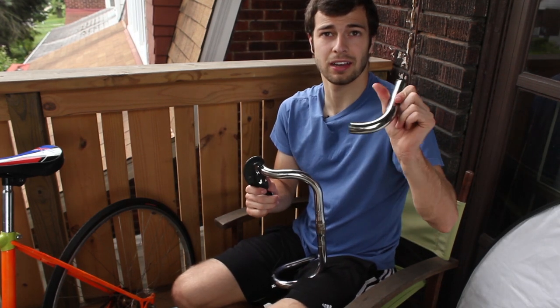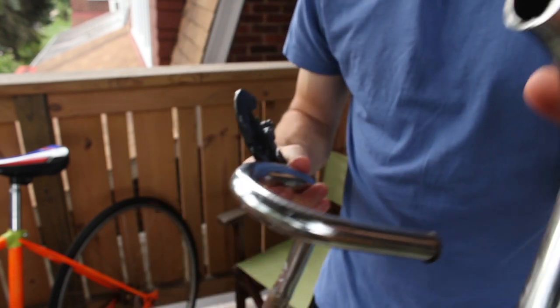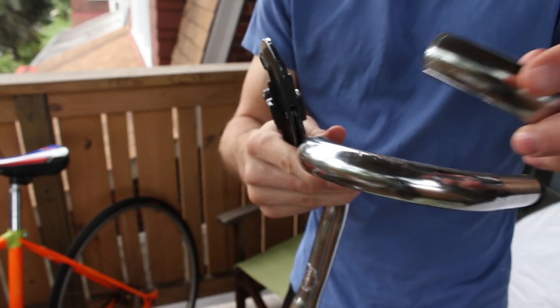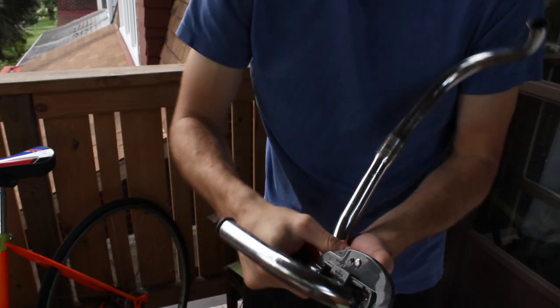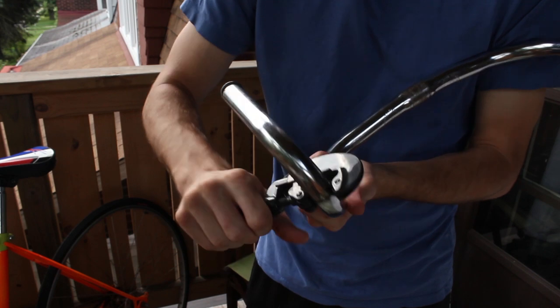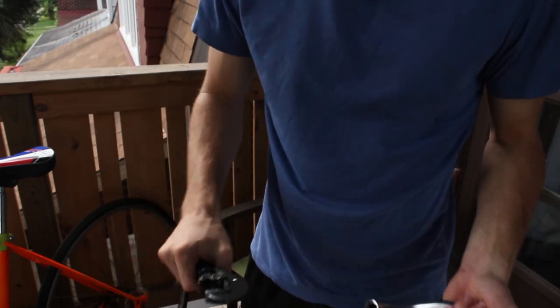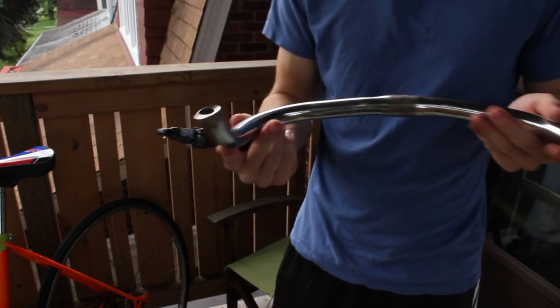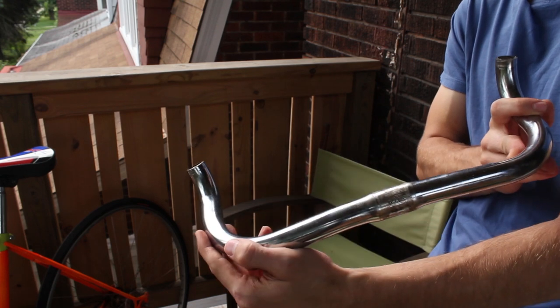So the first cut is done. I'm going to use this piece to measure against the other handlebar how much I want to cut off. Alright, it's cut and we've got pretty solid bullhorns looking here.